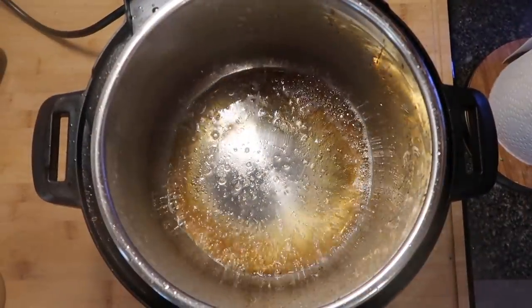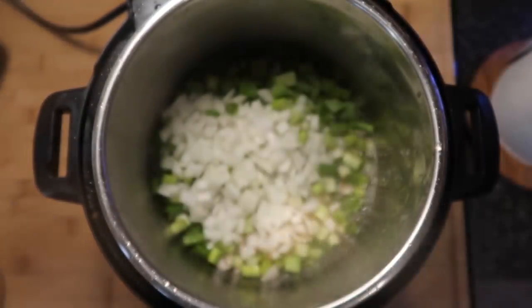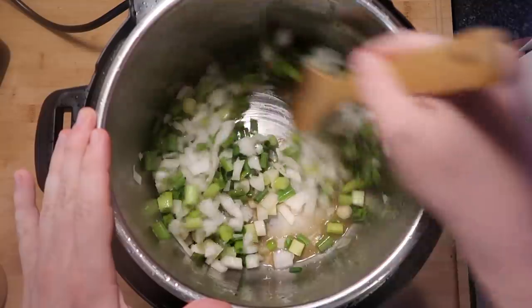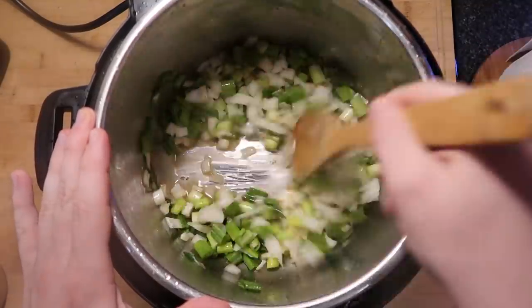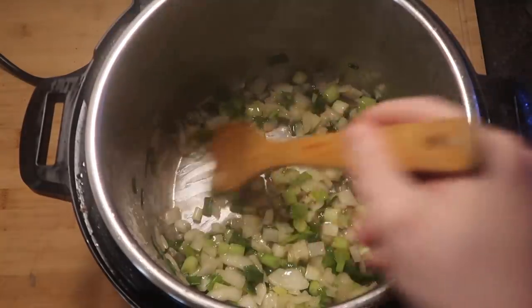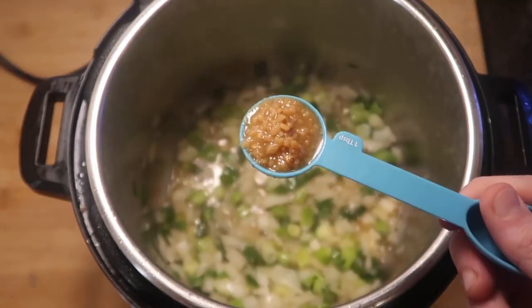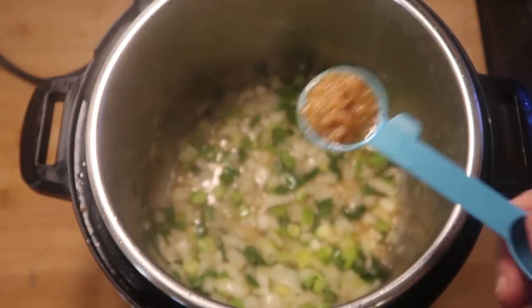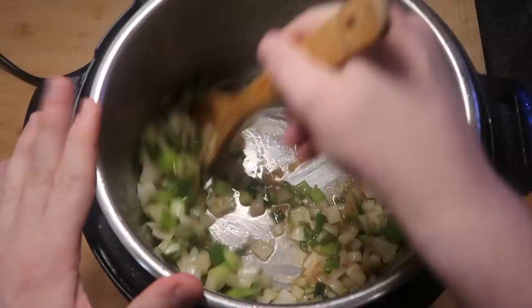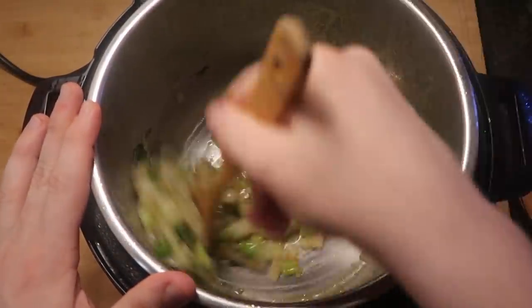Now the pot's gonna start to bubble and sizzle. Let's add in our scallions and onions and stir that around in the pot for about two minutes. After two to three minutes the onions and scallions will become a little soft and translucent — that's our cue to add garlic. I'm adding a tablespoon of crushed garlic. Stir that around and let it cook for another minute; it'll become pretty fragrant.